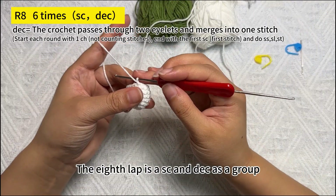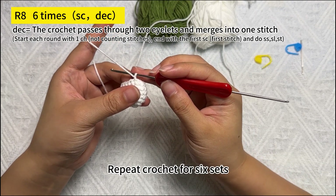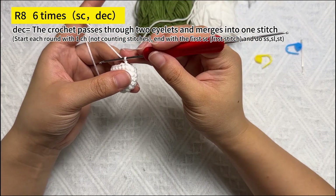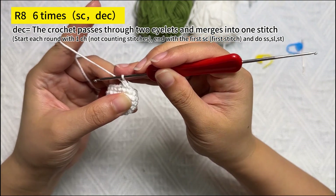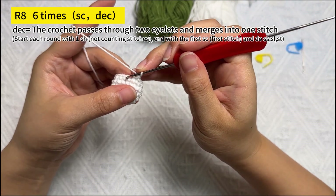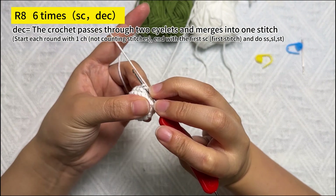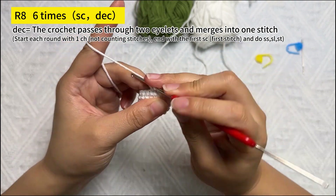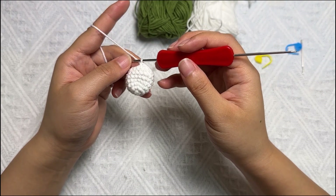The eighth round is 1 SC and 1 decrease as a group, repeated for 6 sets, then hook the loop to close. Hook 1 SC first, then crochet a decrease. Repeat the hook around the full round.